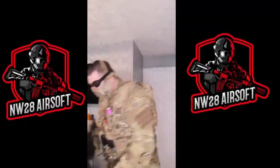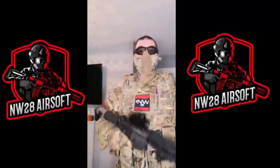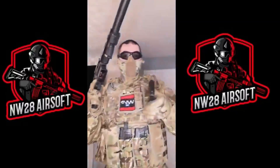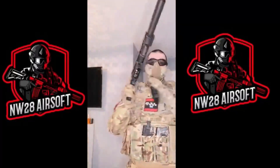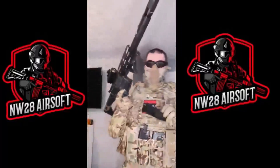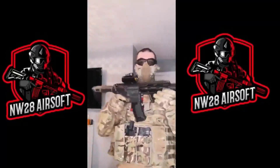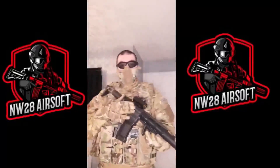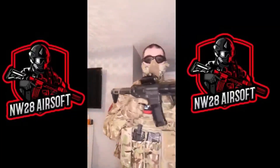Moving on to my primary — as everyone knows from my last video, this is an Aries AM-014 Honey Badger. Just to show for the video, this is not loaded — there is no battery and no BBs. This is my go-to weapon. I like it, I enjoy it, it's got quick trigger response.